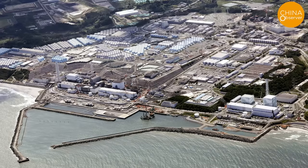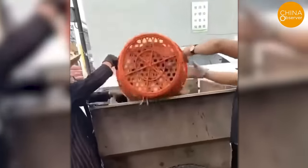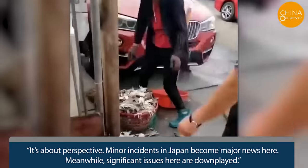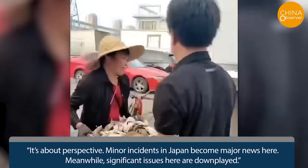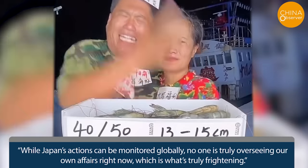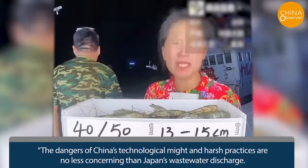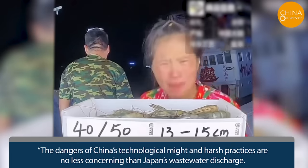Recently, due to Japan's decision to discharge nuclear wastewater, many Chinese citizens — spurred by official media — claimed they would cease seafood consumption, impacting China's fishing industry. Yet some netizens took a clearer stance. A Beijing netizen remarked: 'It's about perspective. Minor incidents in Japan become major news here, while significant issues here are downplayed.' Others expressed concerns about the lack of domestic oversight: 'While Japan's actions can be monitored globally, no one is truly overseeing our own affairs right now — which is what's truly frightening.' Another comment noted: 'The dangers of China's technological might and harsh practices are no less concerning than Japan's wastewater discharge. How do they have the audacity to criticize others?'